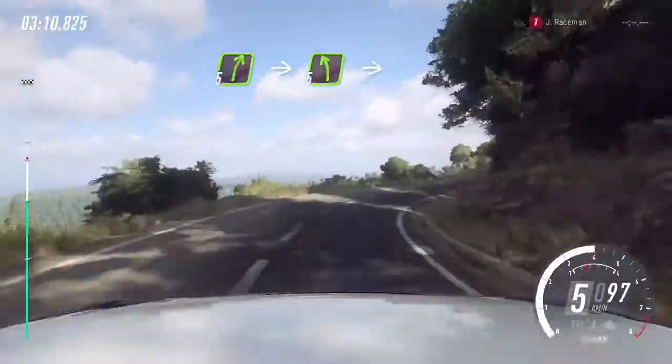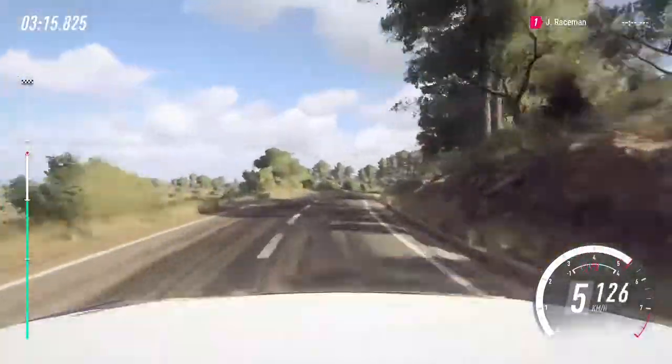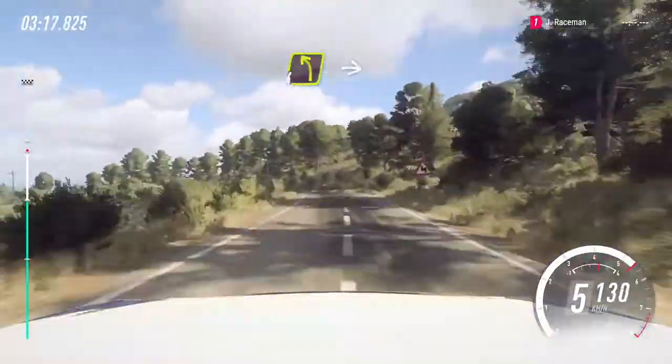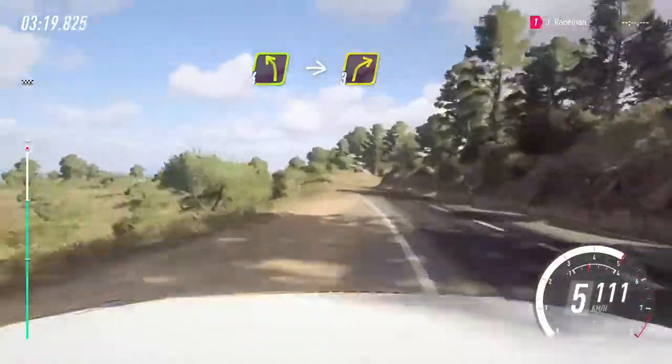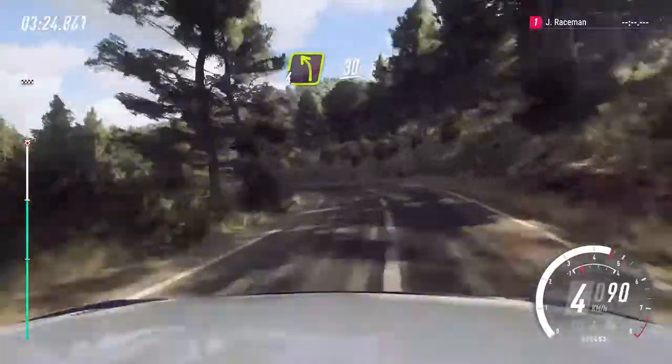Into 5 left of a crest, into 6 right long 30. 4 left, big cut, into sudden 3 right. Into 4 left 30, 2 right, tightens.